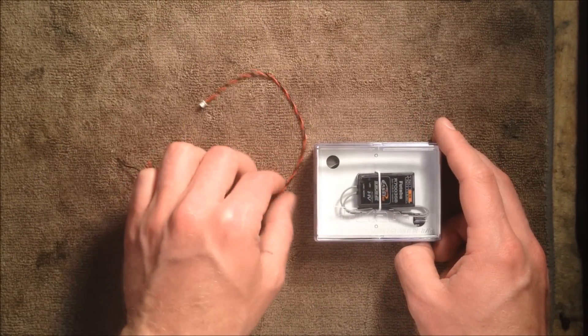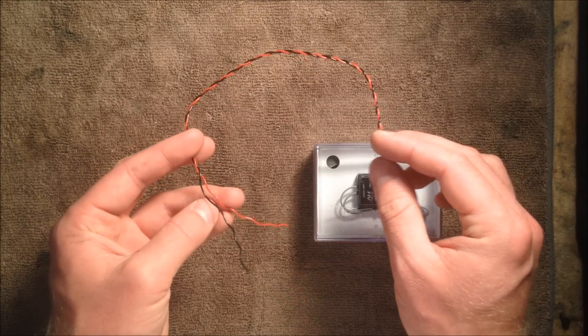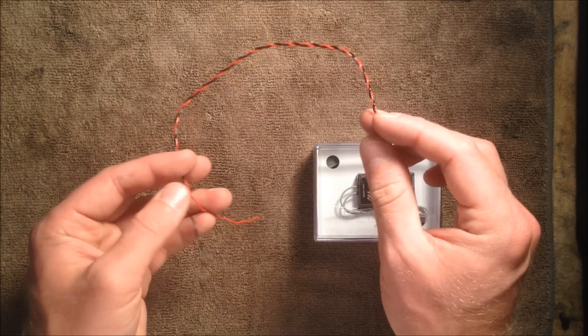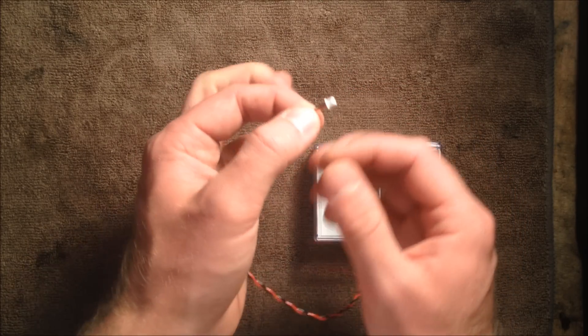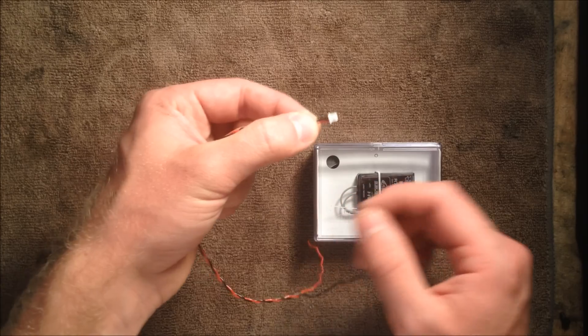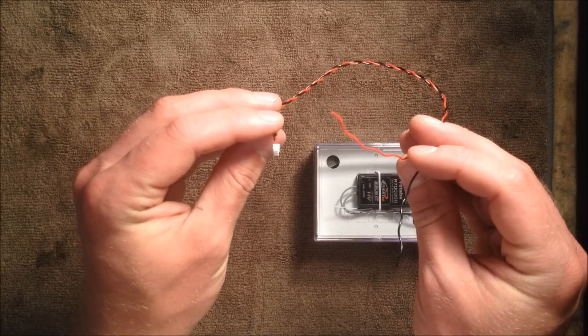Now you do not need that cable if you are using a Futaba R7008S bus receiver. The 8-channel receiver has the Molex connector already built into the receiver itself, so this pigtail right here will plug straight into your R7008 receiver and you don't need anything else other than this wire.